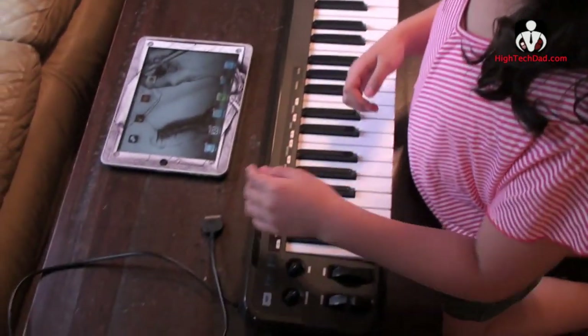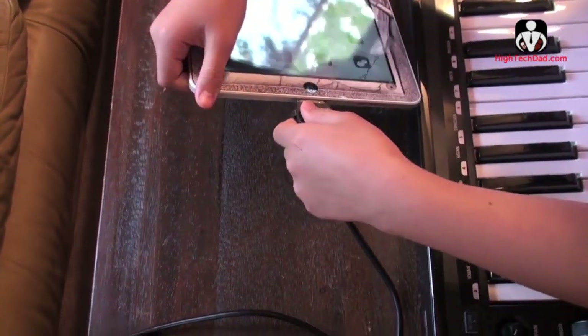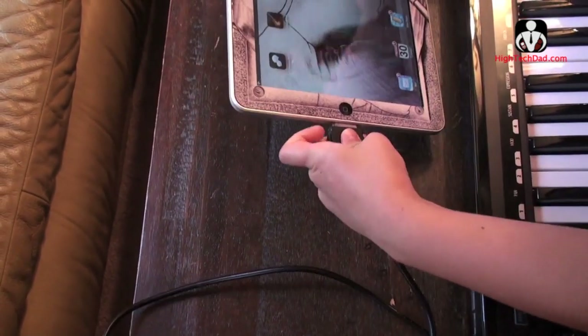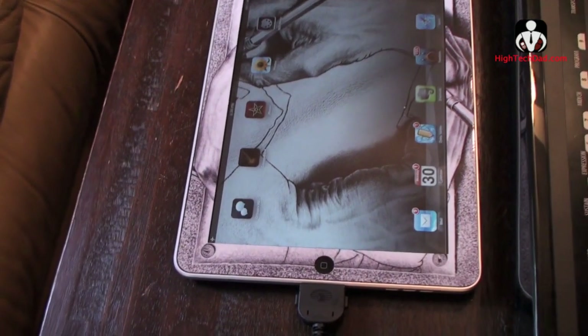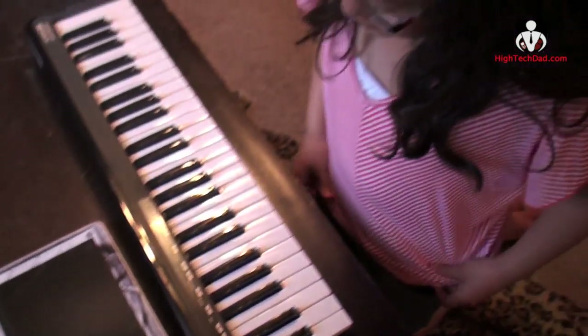Alright Alex, are you going to show me how to hook this up? So what are you going to do here? You plug this in to where you charge your iPad or iPhone. And then you go into GarageBand. And you can only do it with the keyboard.